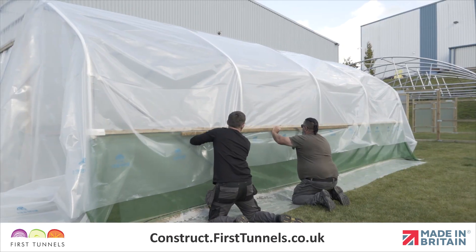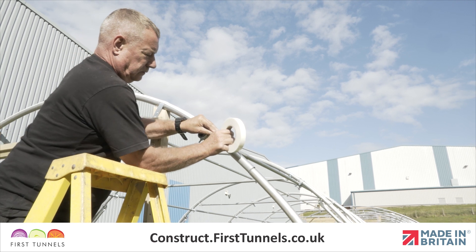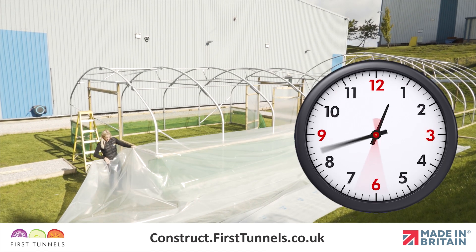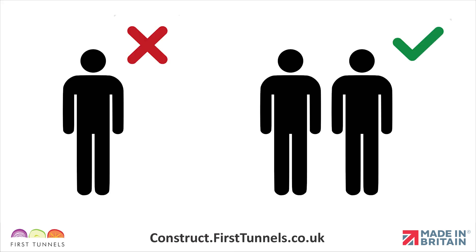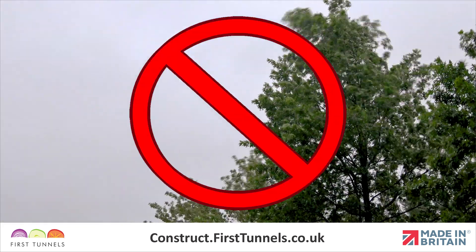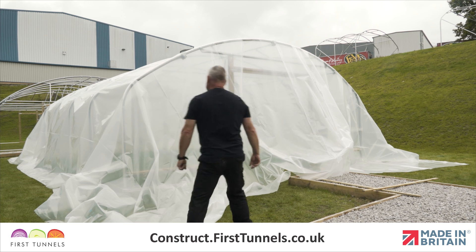You have now completed all of the preparation and are ready to start fitting your polytunnel cover. Anti-hot spot tape should have been applied to all hoops before commencing the covering operation. Ensure you give yourself enough time to complete fitting your cover. This is not an operation to be undertaken alone. We also suggest that this is done on a calm day as heavy wind and rain will hinder the process. Only begin fitting your polytunnel cover when you are confident that it can be completed without unnecessary interruptions.